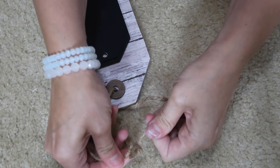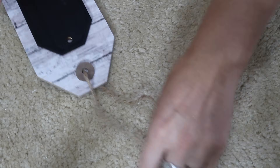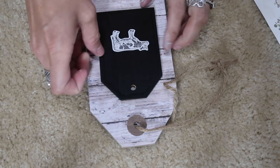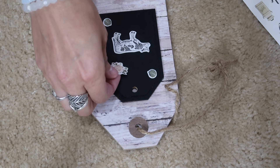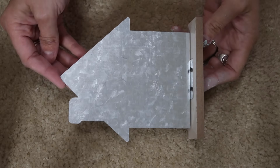I just grabbed the piece of twine that was already on it and tied it back together because I wanted it to look how it was, just a little bit different. I found these cute farmhouse stickers from Dollar Tree and I'm adding a few to the center of the tag. Super easy — that is it for this one.